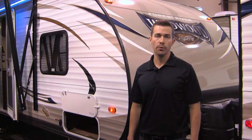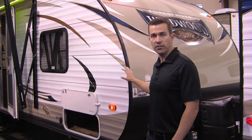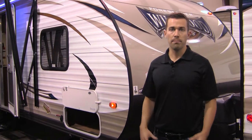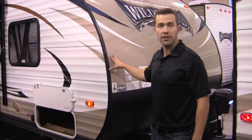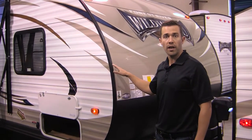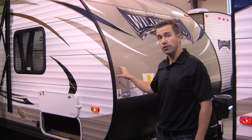Hi, I'm Zach Reininger with Forest River Wildwood, and I'm here today to talk to you about the Exalight 261. A couple of the best features on the outside are going to be, first of all, the radius front profile here that's nice and sloped back — going to be a lot more aerodynamic, help you with your gas mileage, and going to be a lot easier to tow.